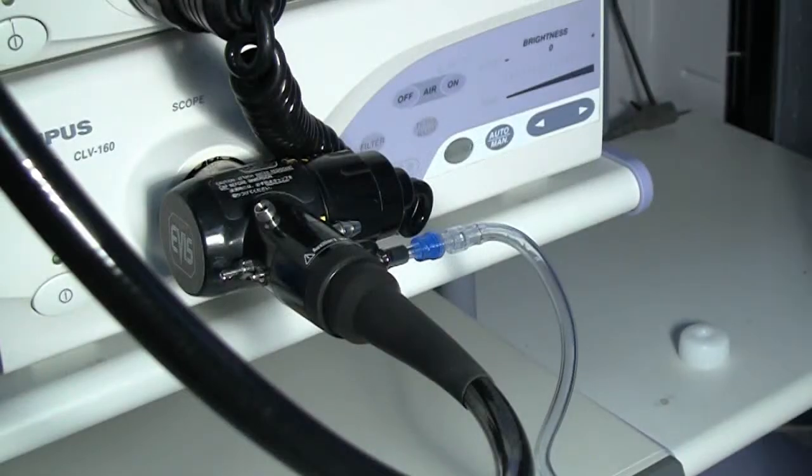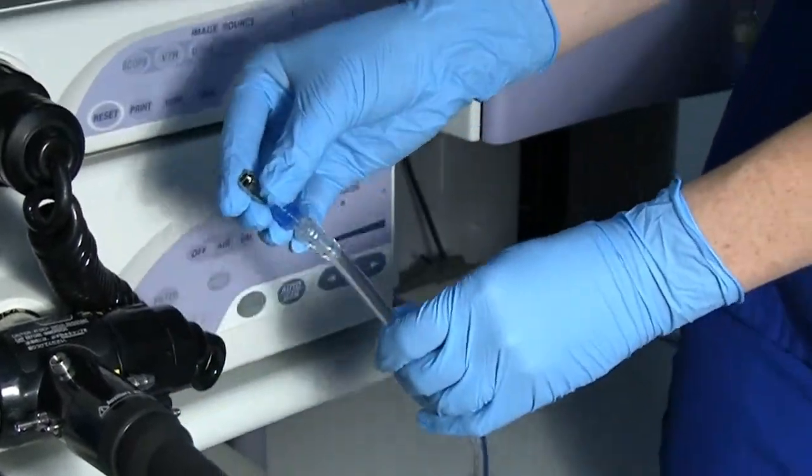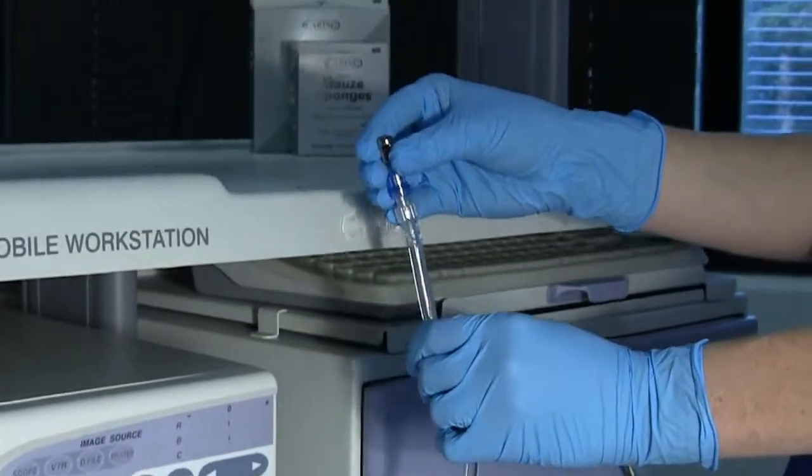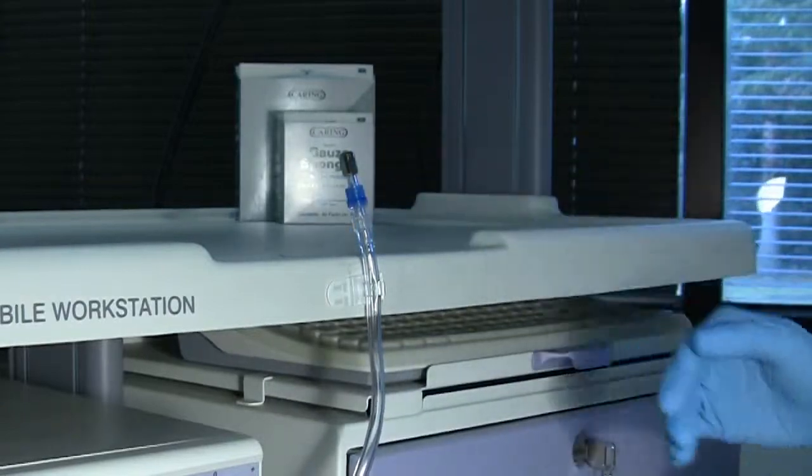After the case has ended, take the endogator tubing and connector and disconnect it from the scope, maintaining a clean distal tip. Then place the tubing on the tube connector stuck to the trolley. When you are ready for your next case, simply reverse the steps.